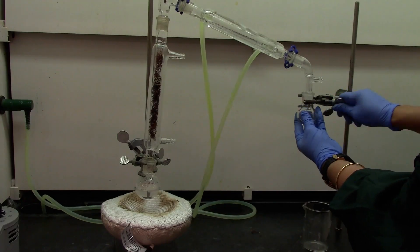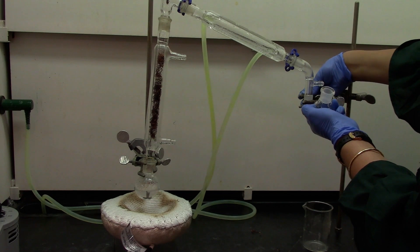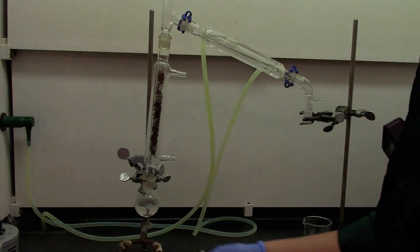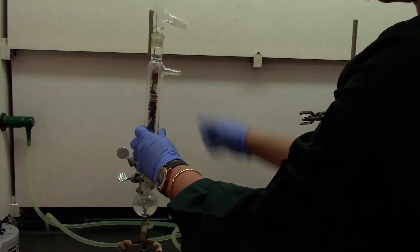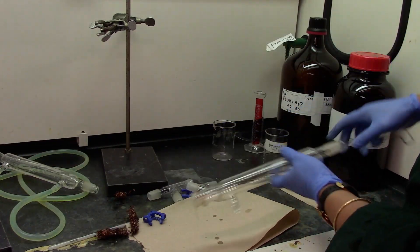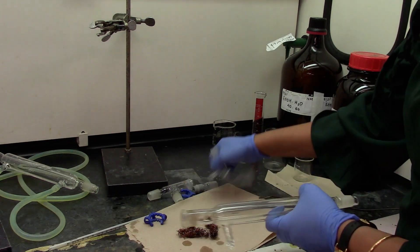We will go ahead and unclamp the collection flask. Let the setup cool off for a few minutes before we start dismantling the setup. The copper turnings can be pushed out from the distillation column and let dry before they can be reused.